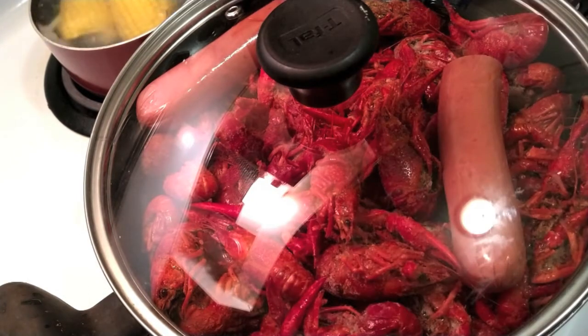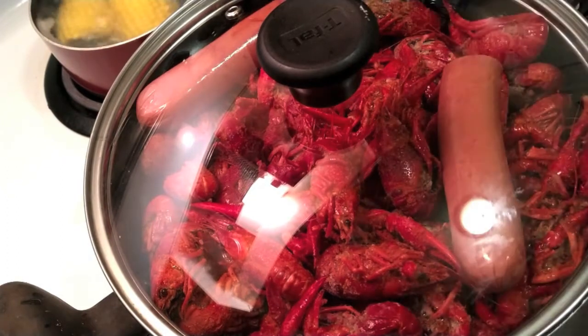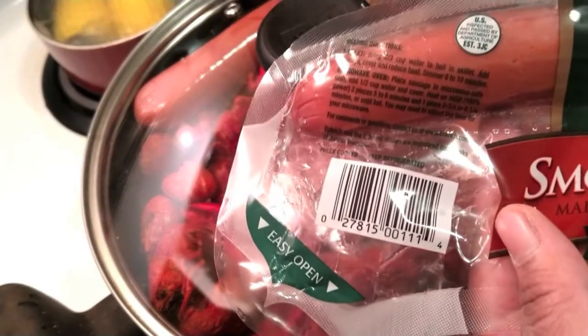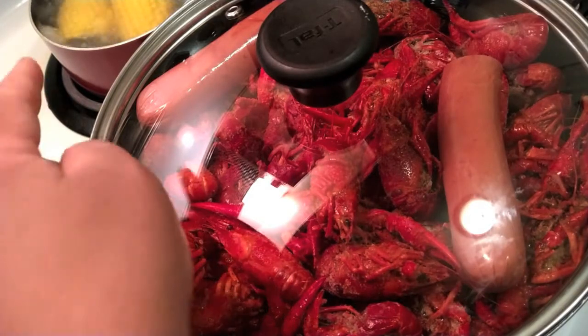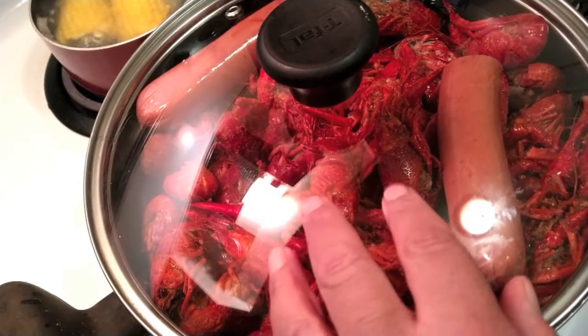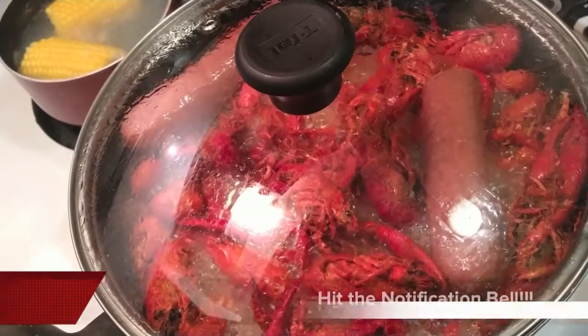I want to check back frequently to make sure they're doing good. The sausage is already cooked — they're smoked sausage, they're fully cooked, so don't have to worry about that. We're just pretty much warming the sausage. I can see my corn is over there boiling — look at that boil! By the time this gets done, the corn should be completely warmed through. I'm going to add a pat of butter on there and get it popping.